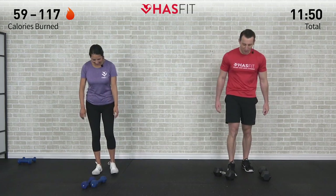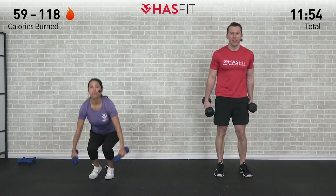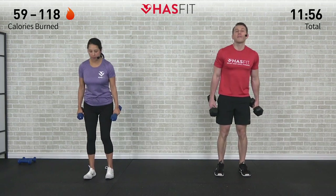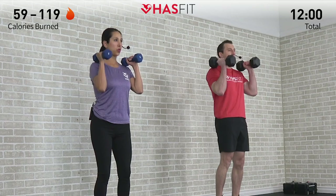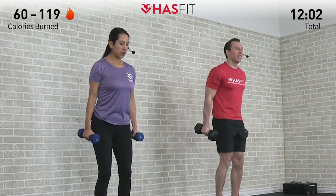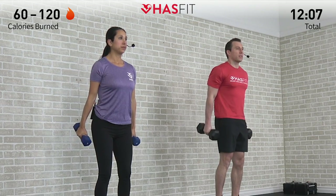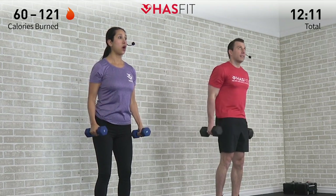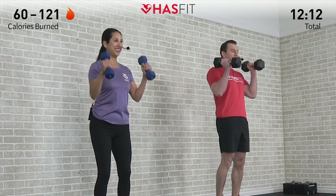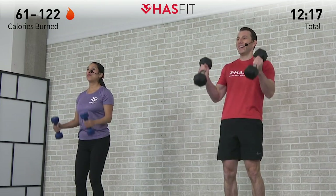Let's do it one more time, everybody — using those legs to pick up your dumbbells as always. We're going to start with five full range of motion hammer curls. Begin — all the way up, all the way down. You want to exhale as you're bringing those dumbbells up to your shoulder. Exhaling on the hardest part, inhaling on the easiest. Here's number five.